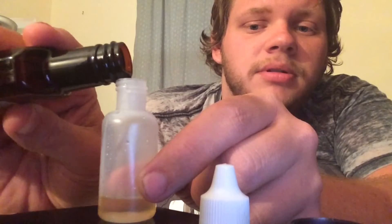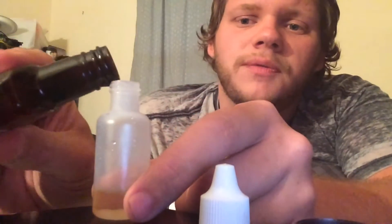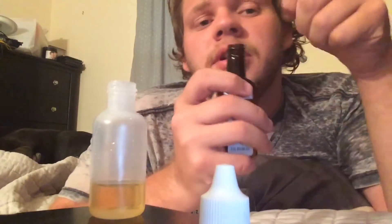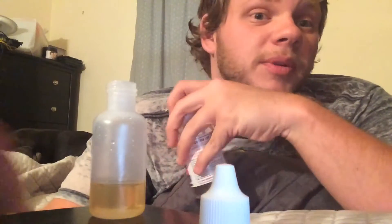Fill it up about one fourth of the way if you want a strong cherry. This is mainly PG, and it smells really good too.